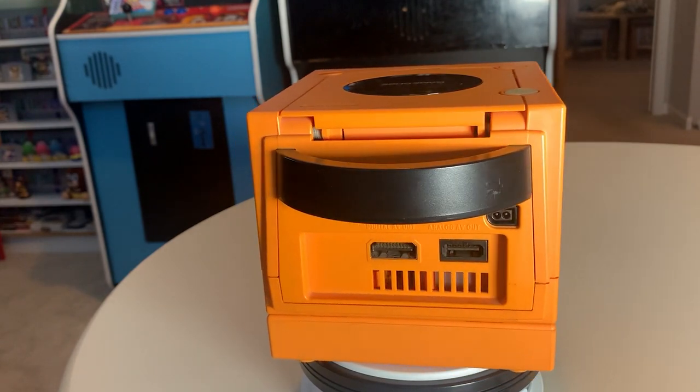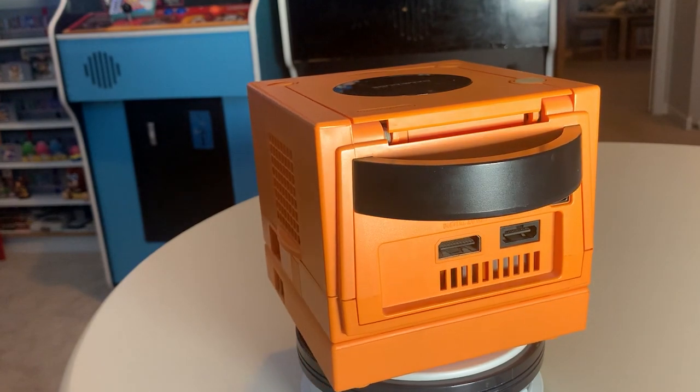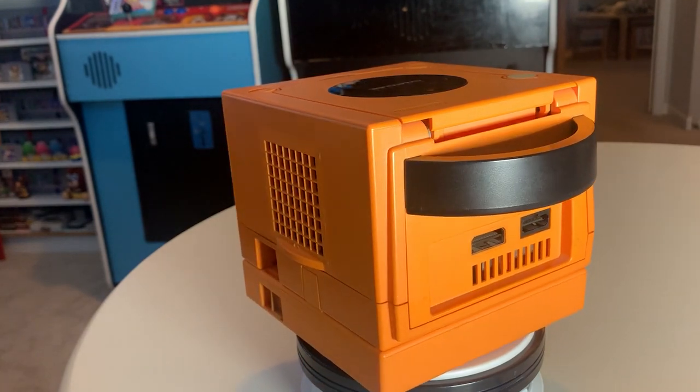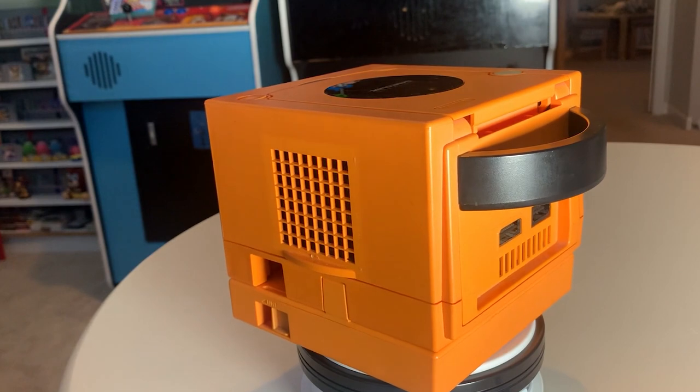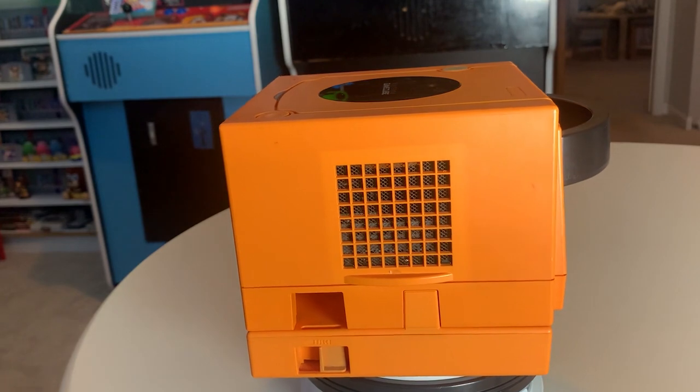But thankfully, there are several options currently on the market that will extend the life of your beloved GameCube, while giving it quality of life improvements that you never knew you needed. So without further ado, let's take a look at how you can build the ultimate Nintendo GameCube.